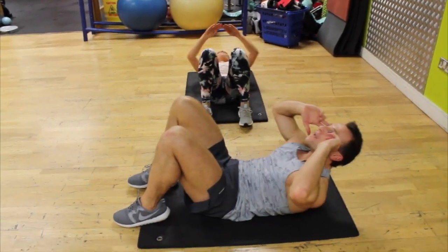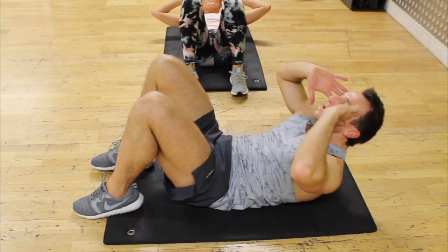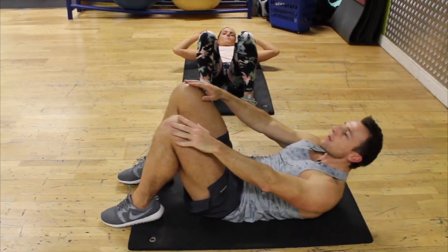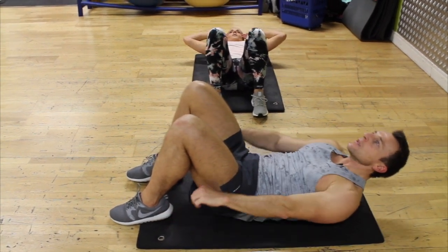Breathe out, up — one. Don't be taking a break — breathe out, two, breathe out, three. Ten of these — four. If this gets too hard, hands here or just push them forward — seven, eight, ten.